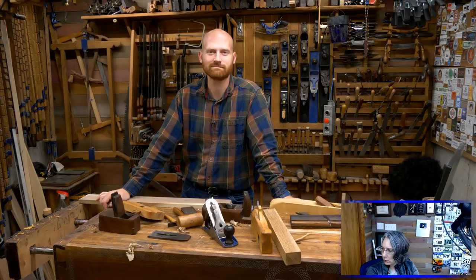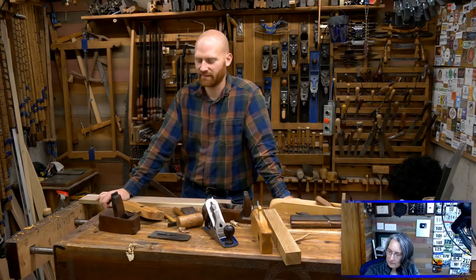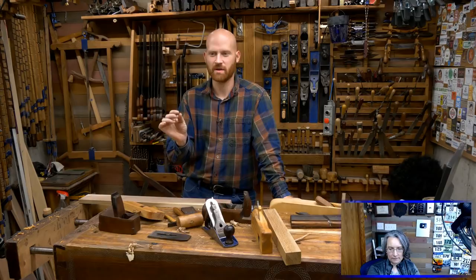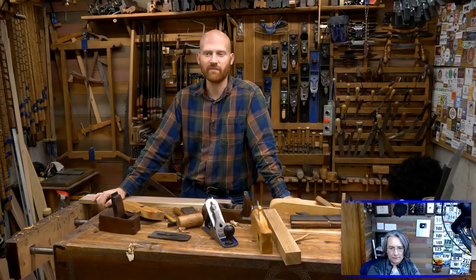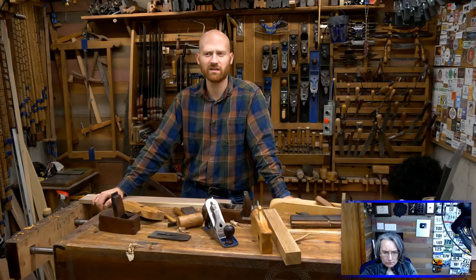Charles Lehman asks about thoughts on making your own toothing plane iron. That's a lot of metalwork — you'd need very specific tools to make cuts that fine. You're talking about millimeter-sized grooves a millimeter deep, all equally spaced, with probably 40 or 50 grooves across the iron. That's a lot of work, and I don't know why I would want to do that.